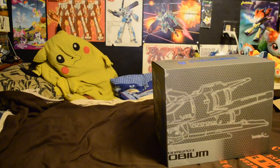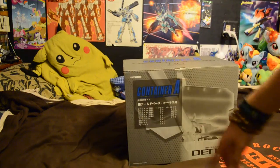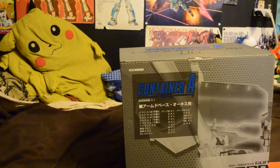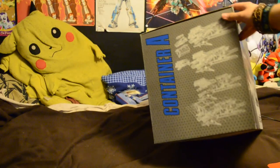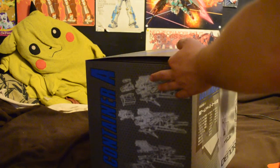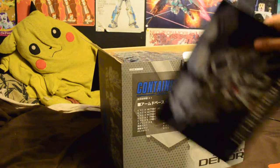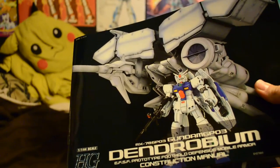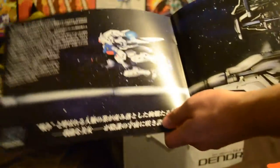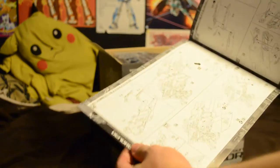Let's go over container A first. It's labeled GPO-3 Dendrobium, high-grade. The contents are in Japanese so I can't read them, but over here it shows line art of what's in the box. Opening it up, the first thing on top is a very nicely laminated instruction manual — pretty thick, with lovely art in the front and instructions on how to build it.